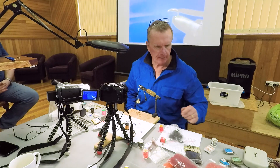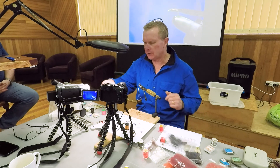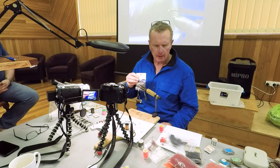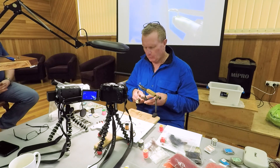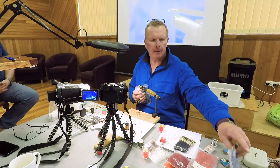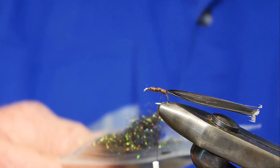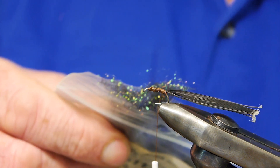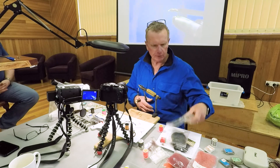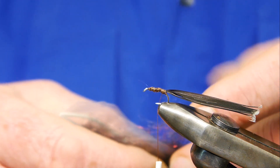Now we want to dub it. You can use all sorts of dubbing. I like that black stonefly stuff, which I tied the nymphs out of before. It's got a bit of sparkle — it does help load it up. You can use black seal's fur. Sometimes I've done a mix of peacock glister, which is a beautiful sort of blacky, greeny sort of — just gives a nice lift. So what we might do with this one, we'll just do a nice tight little body. We'll use the black stonefly blend rather.